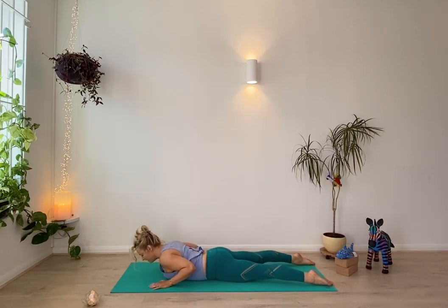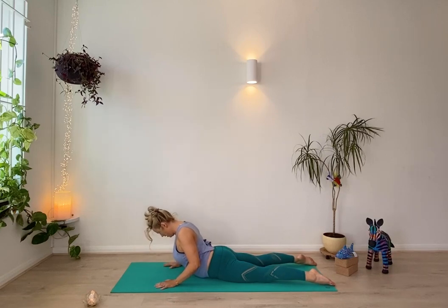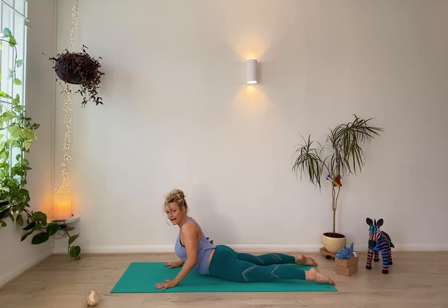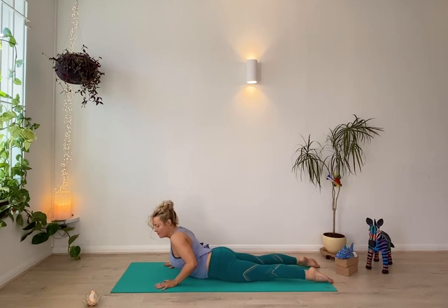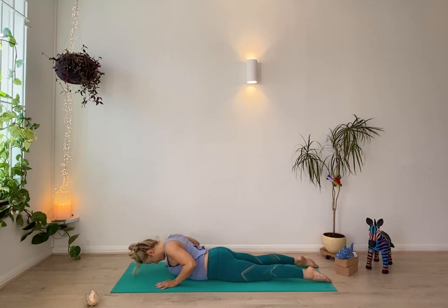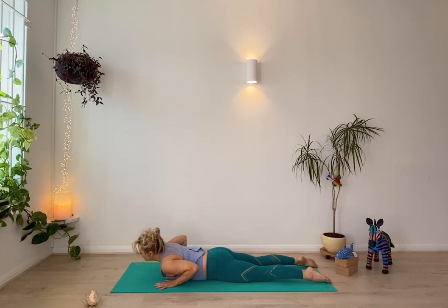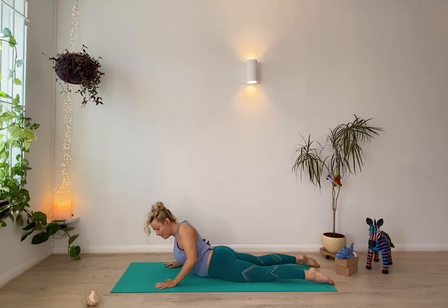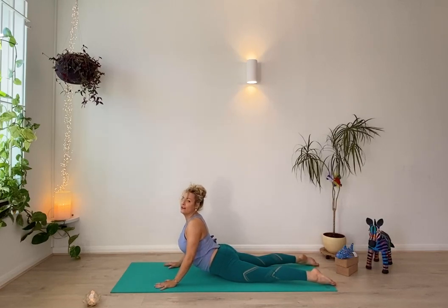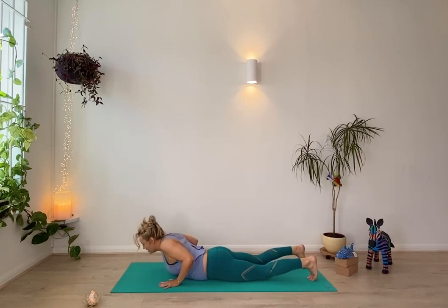Then start to activate the legs and engage the core muscles, and roll the shoulders back and up. Come down again and do that another couple of times. Your legs on the ground are the power and force, and the upper body is just kind of floating up — you don't have to lift very high. Roll back down, then rolling up again. You can roll one shoulder and then the other, or both together — do what you like. Slowly back down. Tuck the toes under, press up and back.